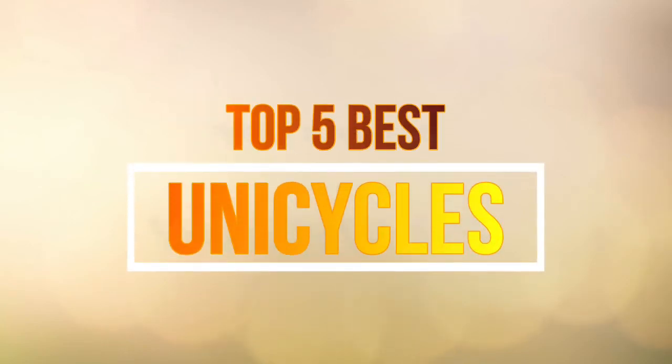Hello guys, in this video we are going to show you the top 5 best unicycles on the market this year.